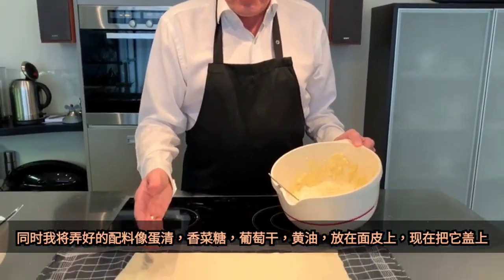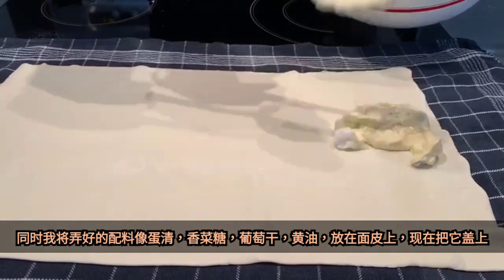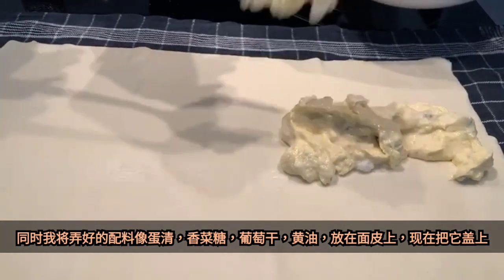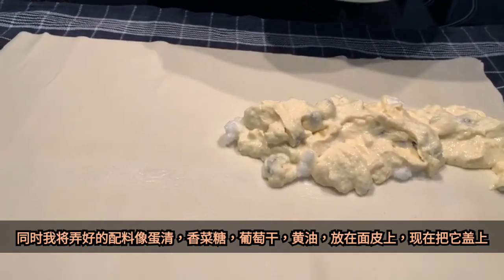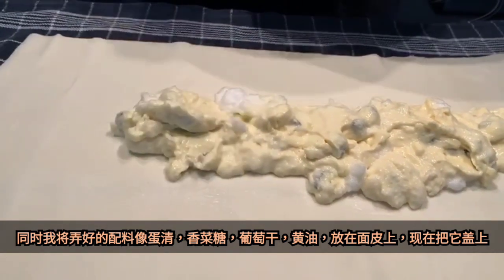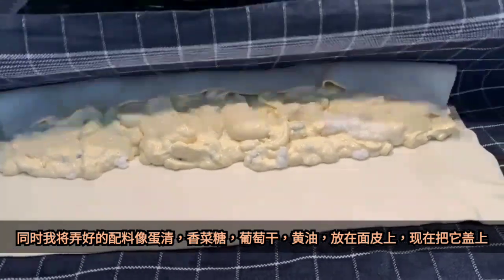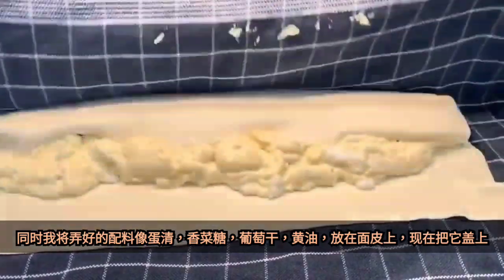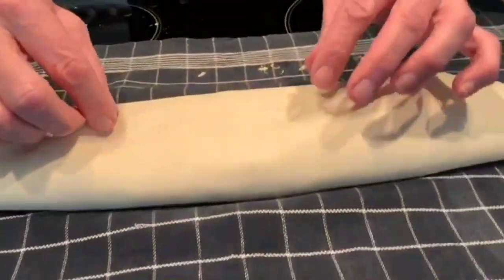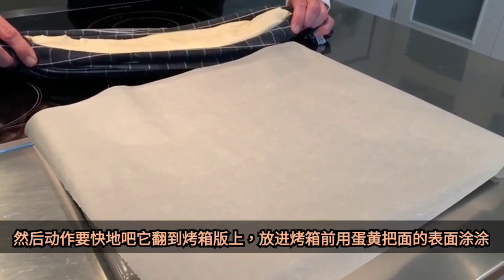Meanwhile, I have put the puff pastry on the stove. Now it comes a delicate moment — you have to close the strudel. The best thing is you use a cloth. You put it on both sides, and then you adjust it with your fingers. Then you quickly put it on the baking tray.